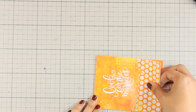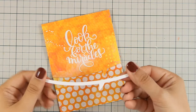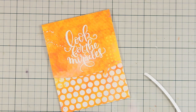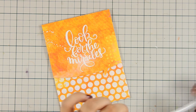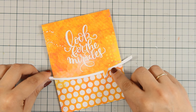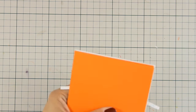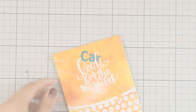I noticed the top pattern paper didn't pop enough against the bottom one, so I cut another piece using the speech bubble die out of white cardstock and stuck it underneath. On a card, details like that can drive me crazy — unlike a mixed media project where I wouldn't worry about it. I trimmed the excess paper and the card was finished.